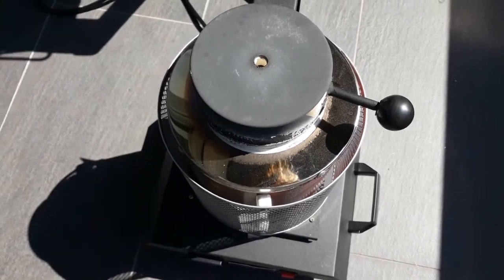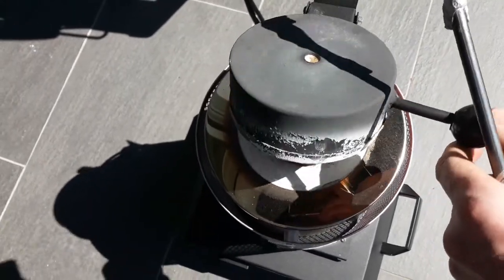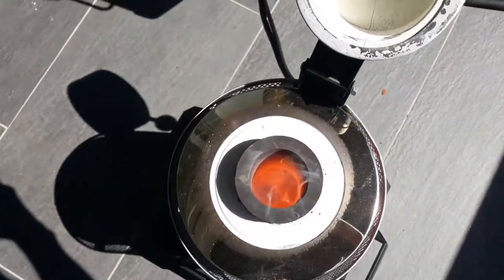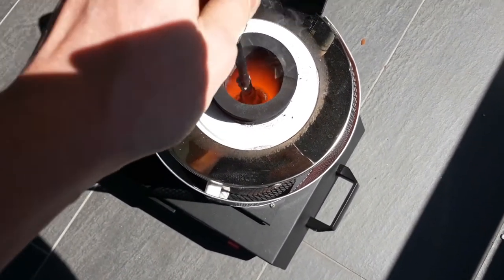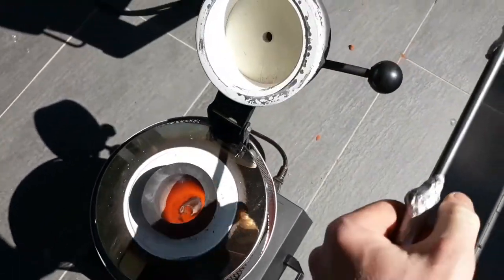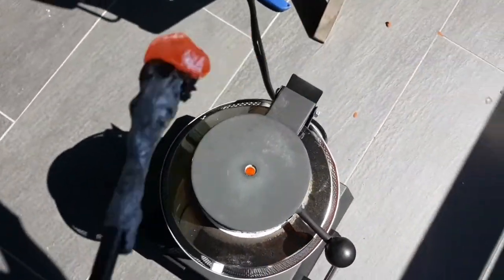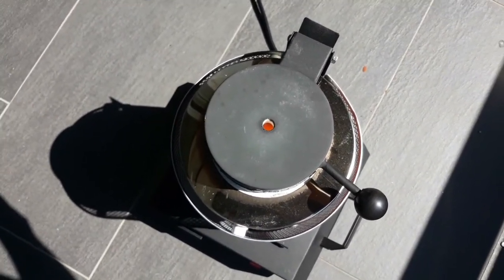All right, here we are. The furnace has reached working temperature. We'll just see what it looks like. I can't really see a thing. Man, that's freaking hot. Let's give it a few minutes and then we'll pour.